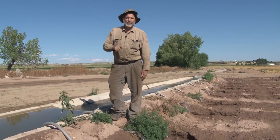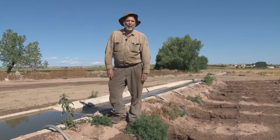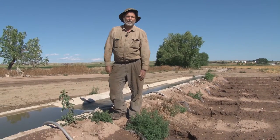Reservoir number two is one of the reservoirs on the North Pooter Irrigation System. They have 17 different reservoirs that they work off of to furnish farmers with water.